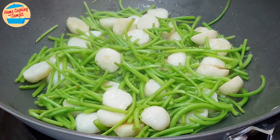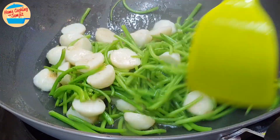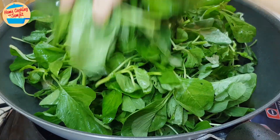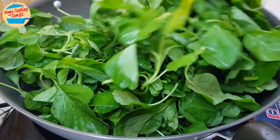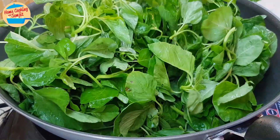After 2 minutes, the stems are soft and the fish balls are cooked. Add in all of the spinach leaves. This may look a lot; however, after it is soft and cooked, it will reduce to just a quarter of this amount. Stir to evenly cook the spinach leaves for about 1.5 minutes, or until all of the leaves are soft.